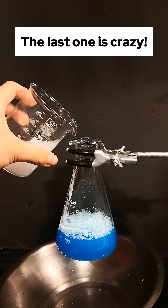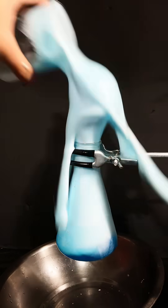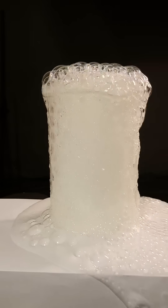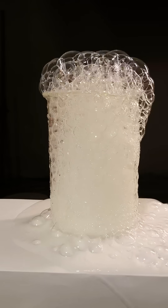So you wanted to make devil's toothpaste, but you don't have any potassium iodide on hand? No problem. You can start off with a simple vinegar and baking soda neutralization reaction. But wasn't that so basic? Don't you want something cooler?